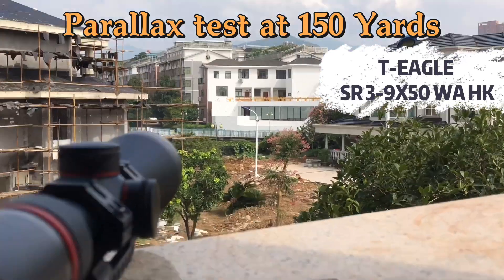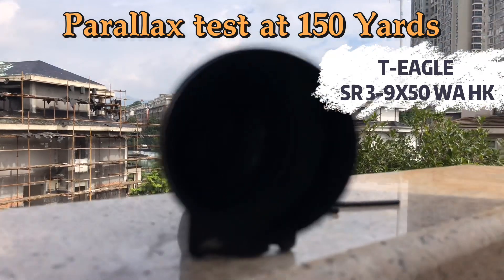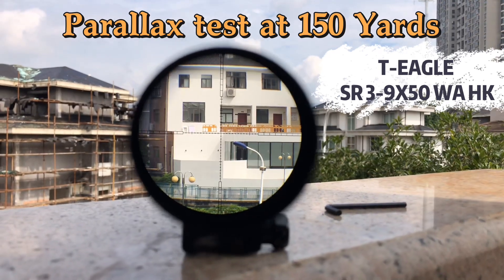Hey guys, now we are testing the parallax of the T-EAGLE SR 3-9x15, the rifle scope, and it's about 150 yards. Now let's check the parallax.